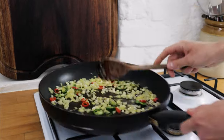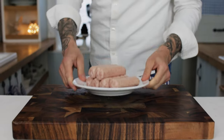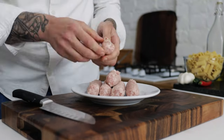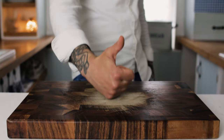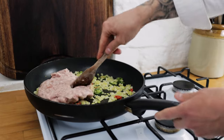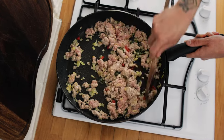Give that a really good stir through and sweat off your chilli and garlic for a couple of minutes before we go in with the sausage meat. Take some good quality pork sausages, remove the skins, and using a fork mash up your sausage before adding it to the pan. Chuck your sausage in with the onion, chilli, and garlic, and while you're getting some caramelisation on there, break up the sausage with a wooden spoon or spatula.